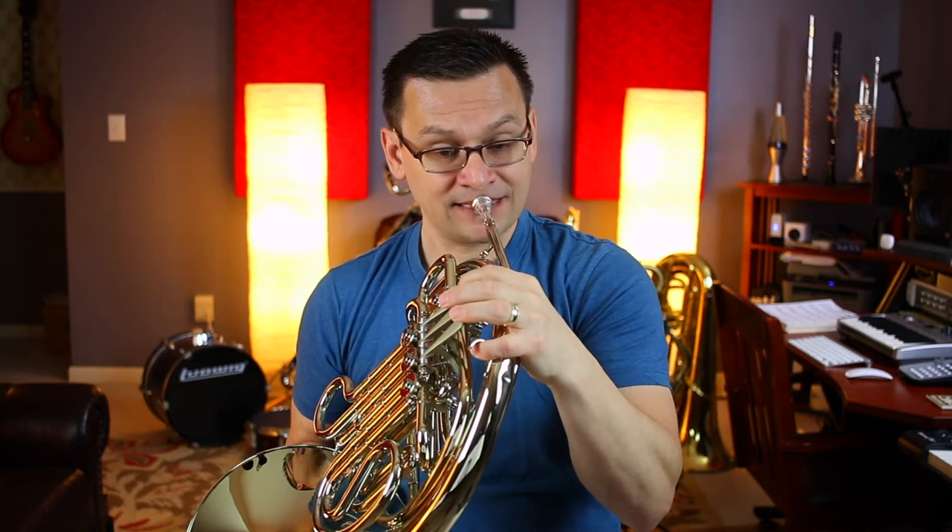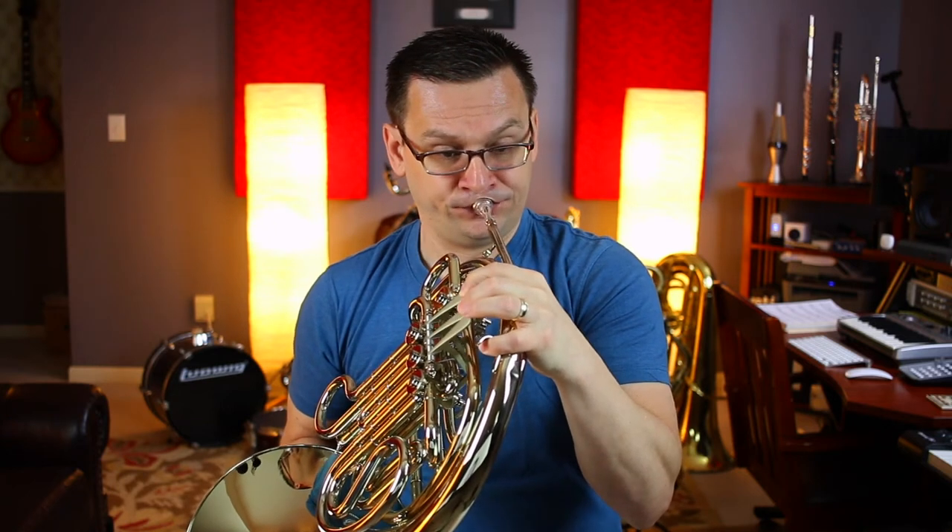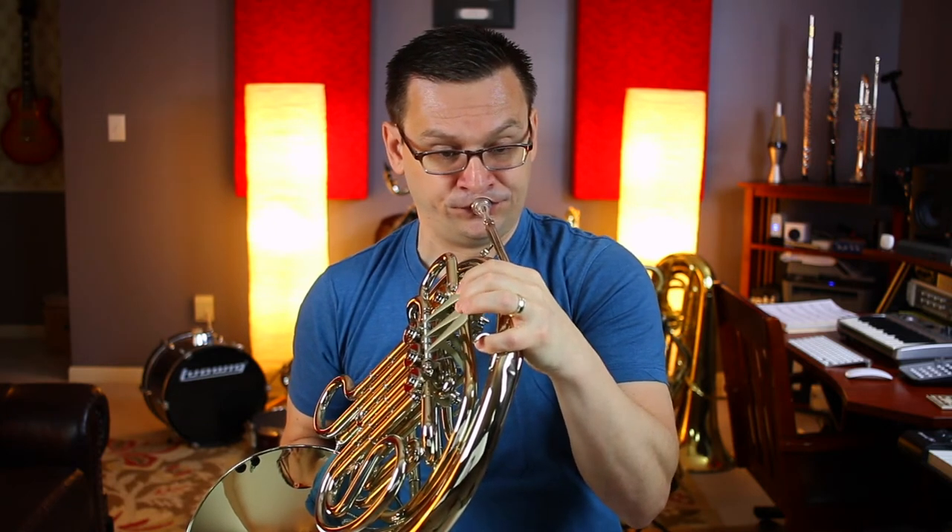One-two, two-two, three-two, four-two. Now, at measure 37, we'll do the same thing — four measures of rest — and we'll play measures 41, 42, 43, 44. End with an E-flat, second valve.